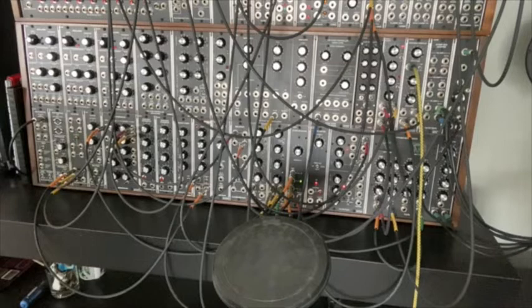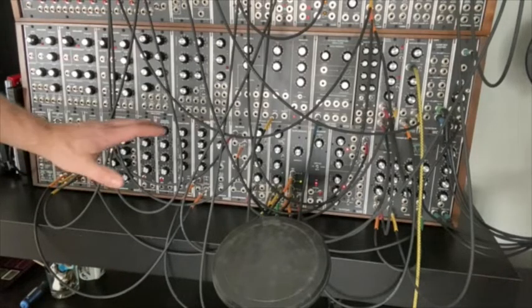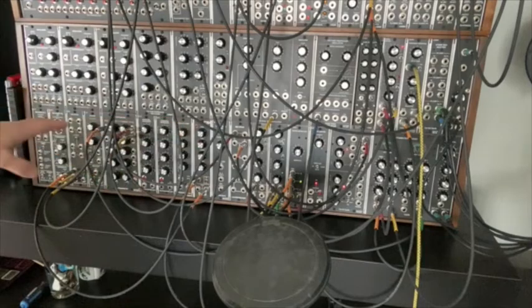This is Rich from Lower West Side Studio, and I just wanted to show you a little project I was working on, based on something I had seen in a video where a fellow was using a percussive interface to his modular synthesizer.